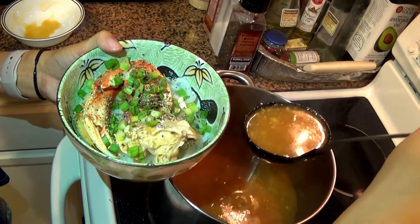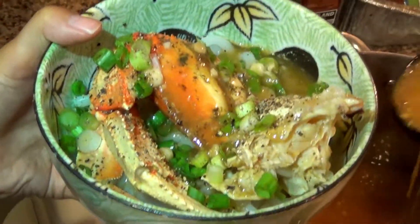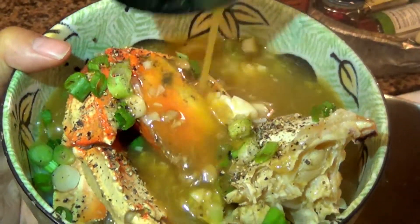After that, put your noodles in a bowl, add green onions, a lot of black pepper, and your crab leg, then pour about three ladles worth of soup into your noodle bowl.